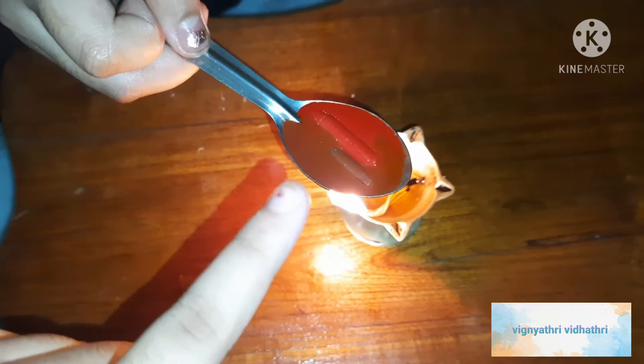As you can see here, the crayons are melting. Then transfer it into a bowl.